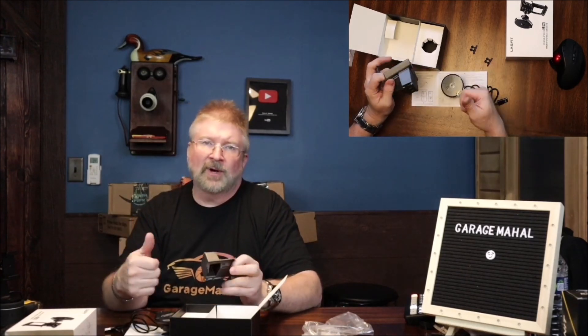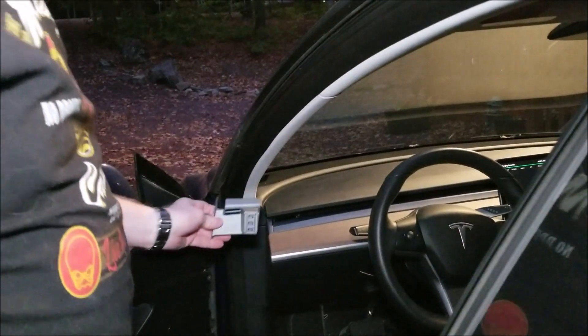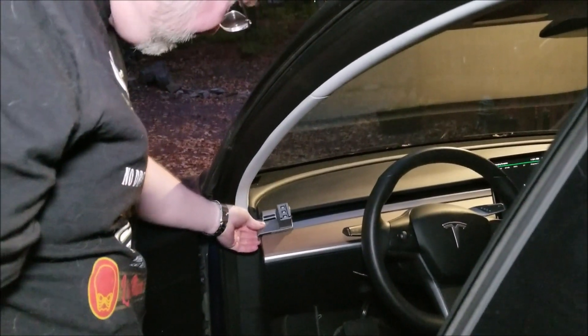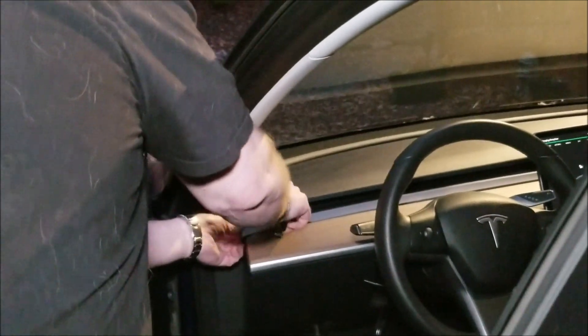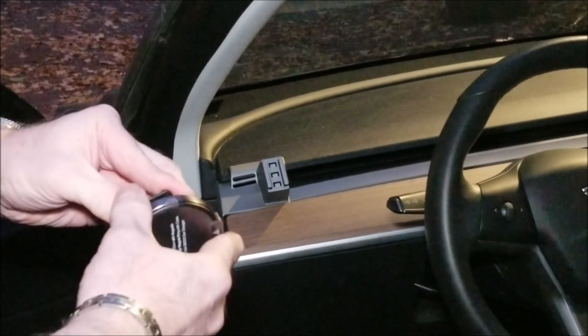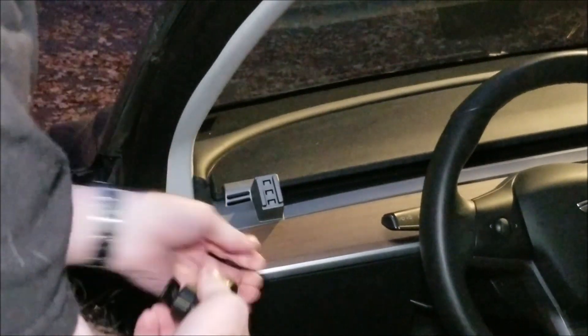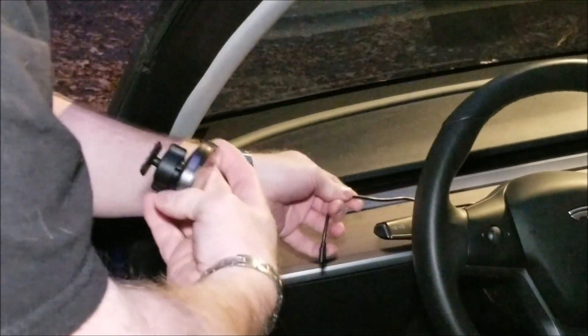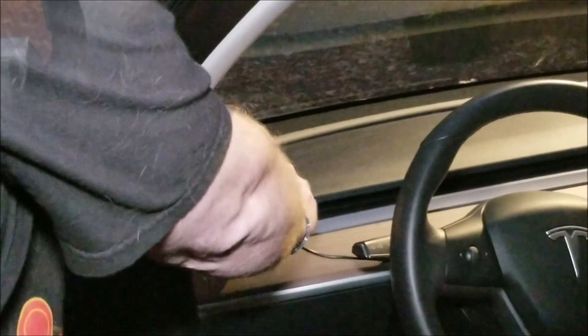Let's go outside to the Model 3 and I'll show you how that fits in. So this basically fits right here — you want to kind of angle it in and then just push it into place. It'll make a nice tight fit, and then adjust this to where you want the proper angle. Then you're going to attach the USB power cord.